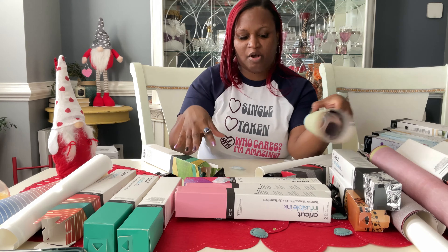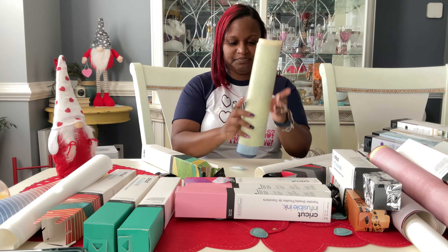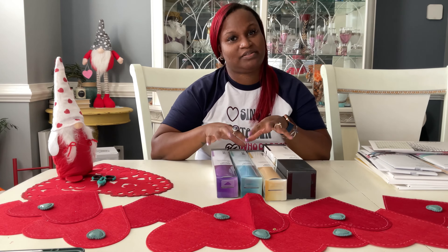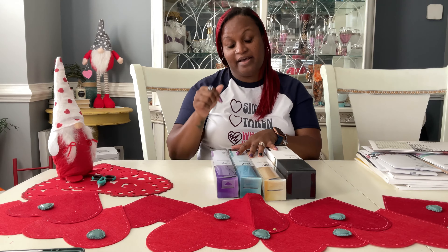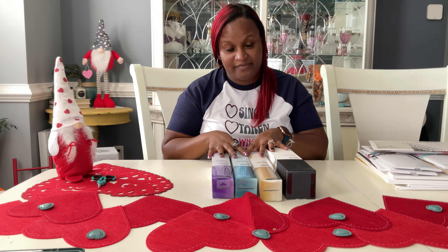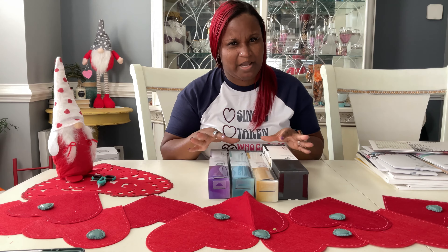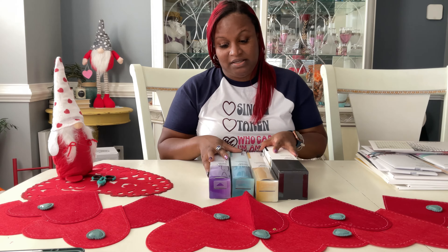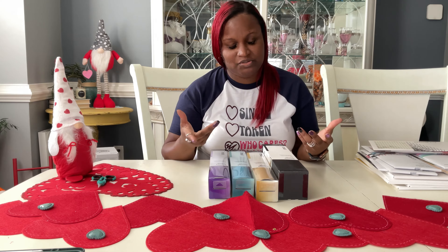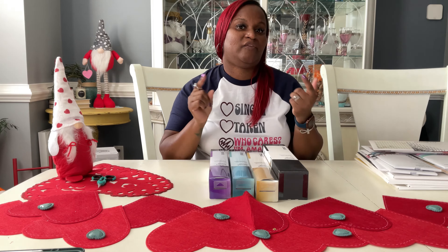Alright let me go ahead and clean up all this mess and then we'll continue on with the rest of our unboxing. I've cleaned up my mess and now let's talk about smart vinyl. I have a Maker 3 and I've decided to purchase some of the smart vinyl. I've only got a small amount because I don't really care for the smart vinyl — I'm used to just using regular vinyl — and I will be doing a future trial version testing of another smart type vinyl.